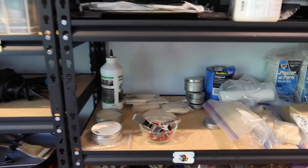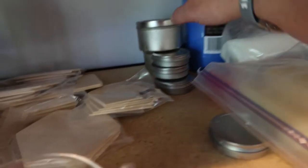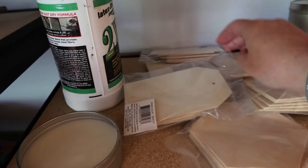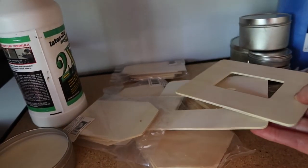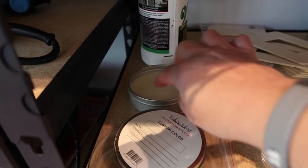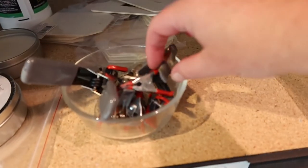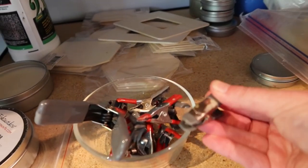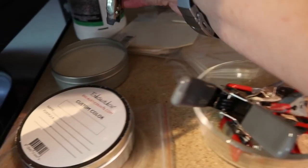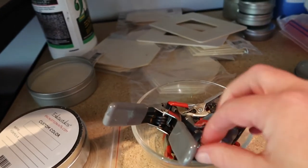Coming over to this shelf I have some extra paint tins, various wood pieces that I've collected over time, some white encaustic medium in both of these containers, some tar, and then these are little clips — I can't remember what they're called, but you can get them at the hardware store. I hook them onto my tins so that when the tins are hot I can pick them up. I have a whole little bowl of those.